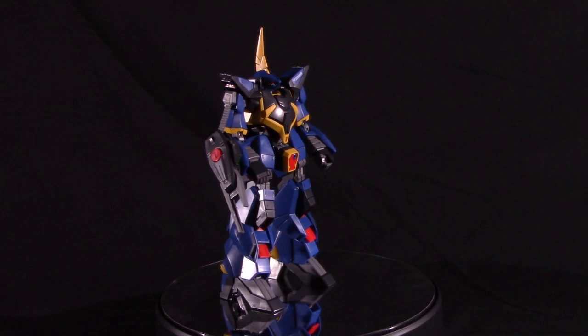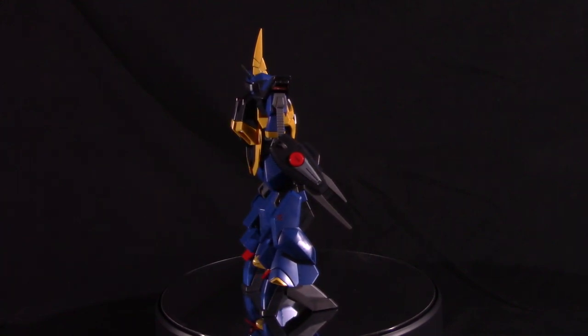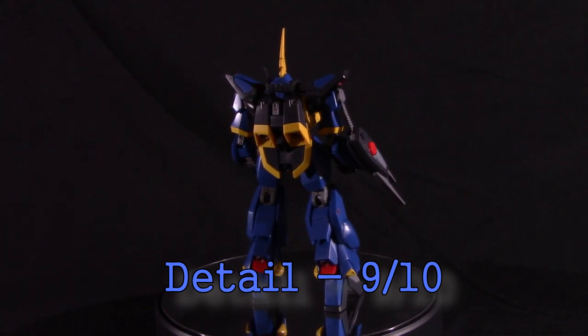If you just want something that's a really good straight build right out of the box, this thing is pretty good. I'm surprised at how well it turned out. So it gets a 9 out of 10 for me in the detail score — really good.